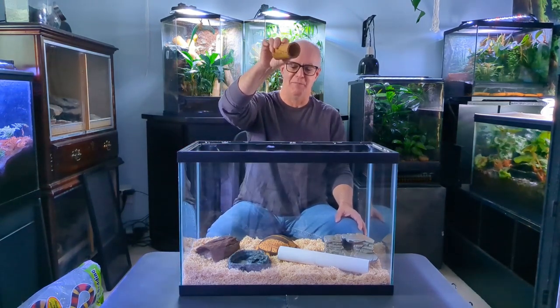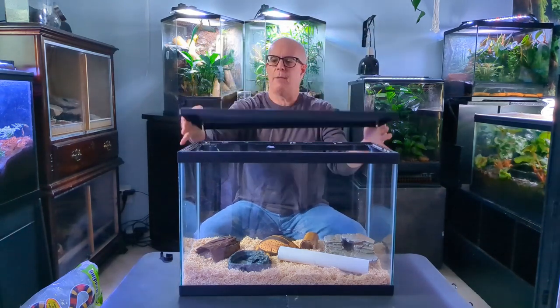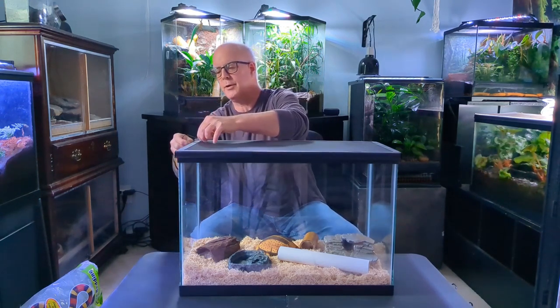I have a cut piece of bamboo wood that I'm putting in there as well. Whatever enclosure you use, you need to make sure it has a tight-fitting lid that is very secure so your snake doesn't escape. Front-opening glass terrariums usually have built-in locking devices. If you use an aquarium, you'll need a screen top and clamps that lock the top shut — I put one on each corner of the tank, and I've kept snakes that way for years without any escapes.